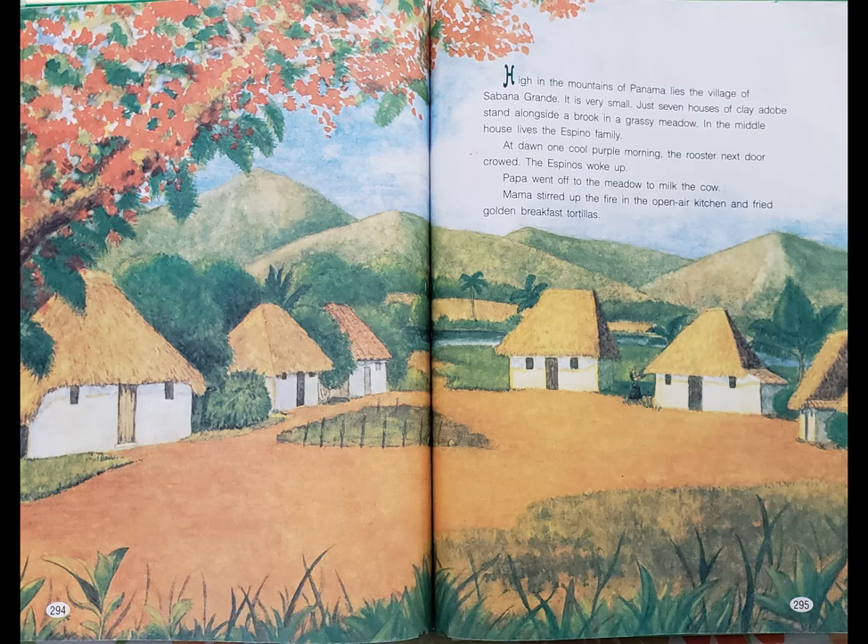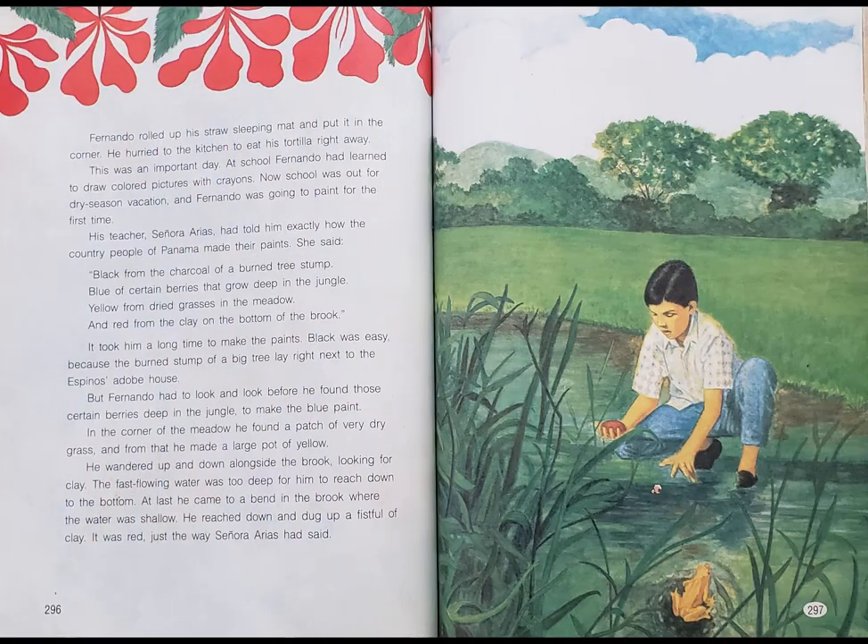At dawn one cool purple morning, the rooster next door crowed. The Espinos woke up. Papa went off to the meadow to milk the cow. Mama stirred up the fire in the open-air kitchen and fried golden breakfast tortillas. Fernando rolled up his straw sleeping mat and put it in the corner. He hurried to the kitchen to eat his tortilla right away.